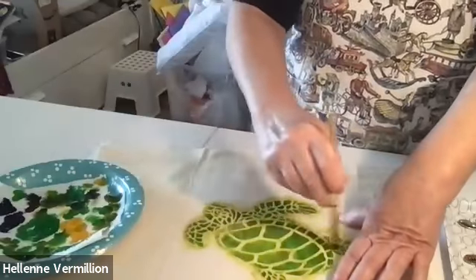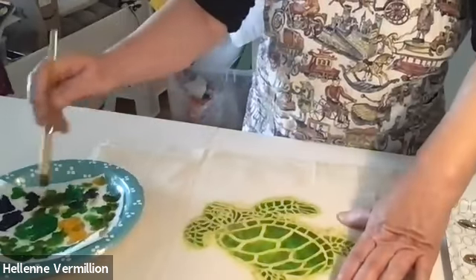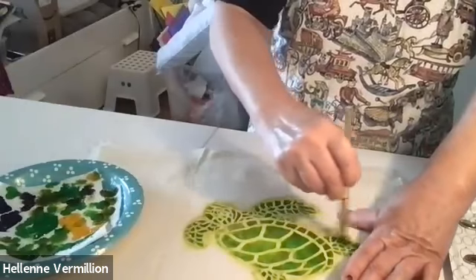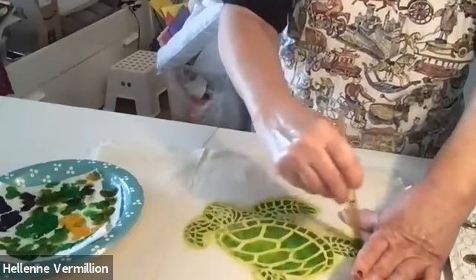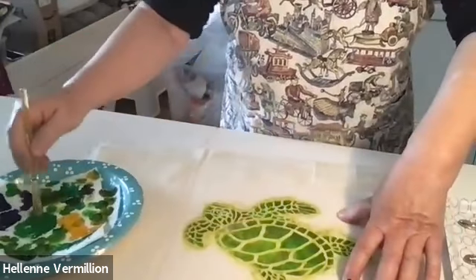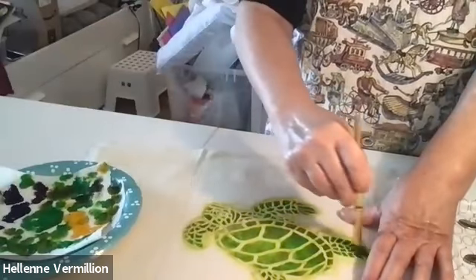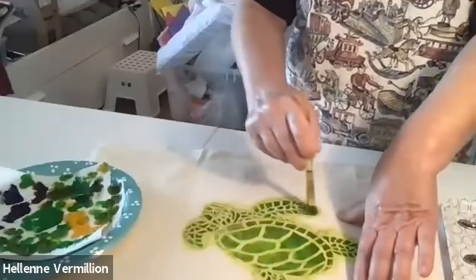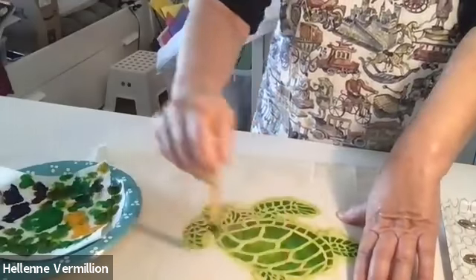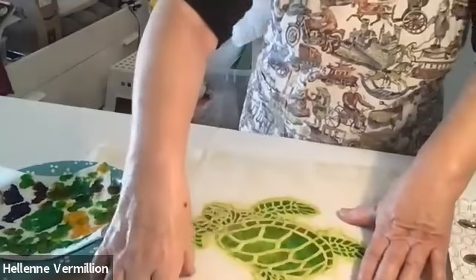This is muslin fabric, and as I paint I'm noticing that the weave is not exactly even. Just inexpensive muslin fabric, but it's good to test on. If you have a lot of these samples, you can also stitch them onto a tote bag that you already have, or maybe on the back of a denim jacket. I'm just going to quit here and see what it looks like.